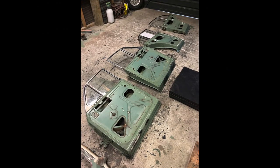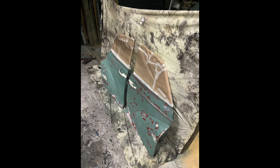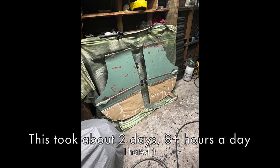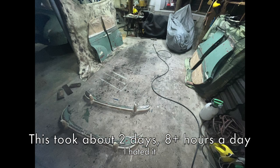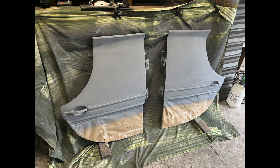And the same procedure for the doors — sanding and prepping for paint. Except this time it took way longer because the doors have way more nooks and crannies to worry about. I took the door cards and handles out and masked off whatever I couldn't remove easily. I then set up a little paint booth in my garage with some old drop sheets. Here are the doors and bumpers after the first coat of primer.